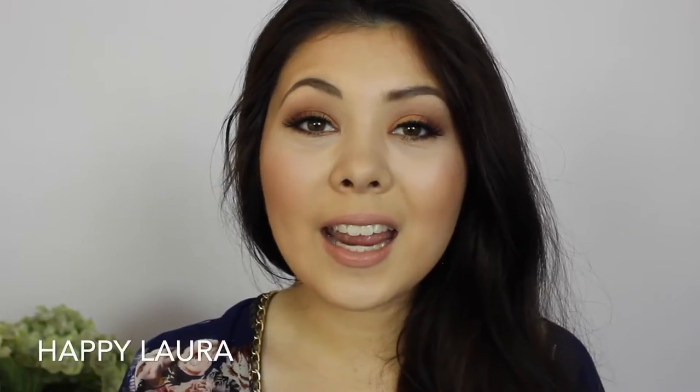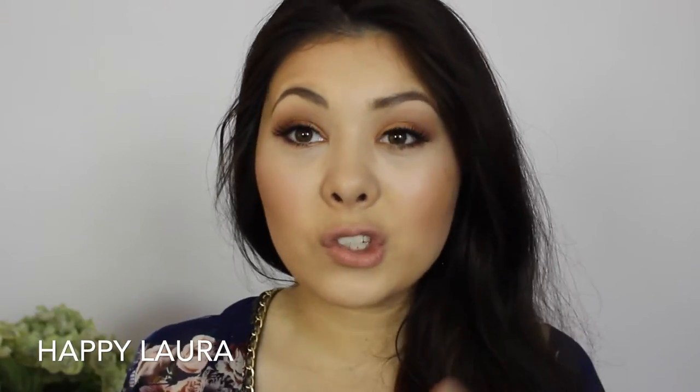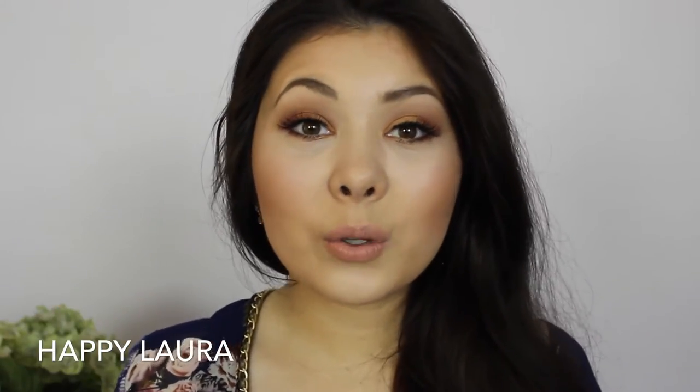Hi everyone and welcome back to my channel. Today I have another review video for you all. I've been playing around with the Makeup For Ever Aqua Brow and I think I've gathered my general opinions on this product, so if you want to see my thoughts then just keep watching. Now this claims to be a waterproof eyebrow corrector.